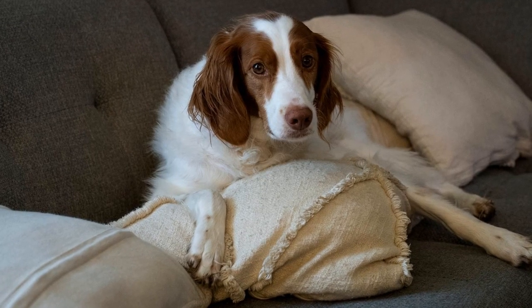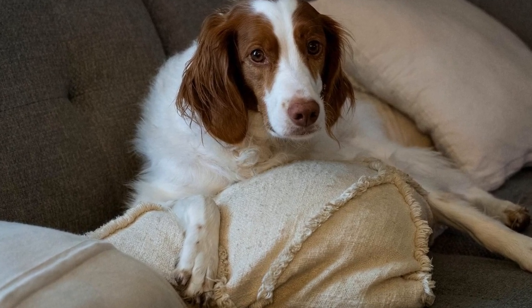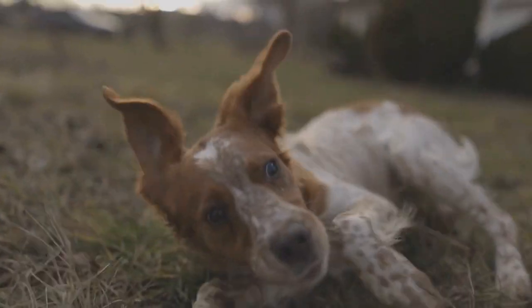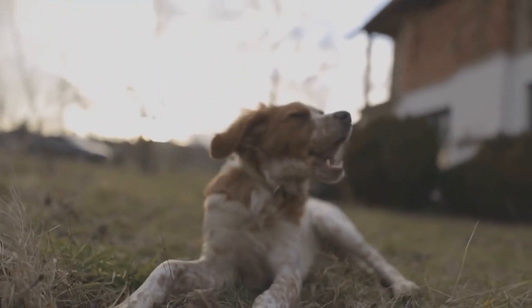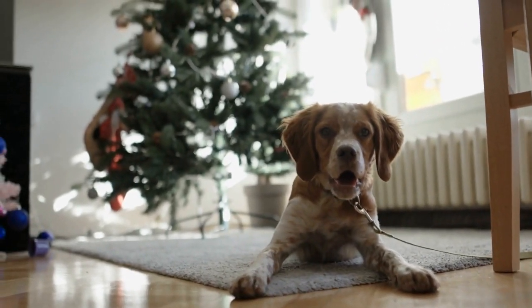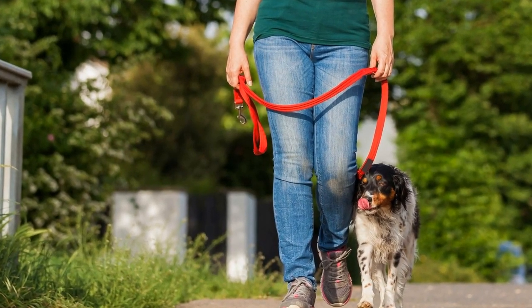Diet and hydration: a healthy diet plays a crucial role in the appearance of your dog's coat. Feed your Brittany a balanced diet consisting of high-quality dog food that meets their nutritional requirements. Ensure they have access to fresh water at all times to keep them hydrated. Proper hydration is vital for healthy skin and coat.